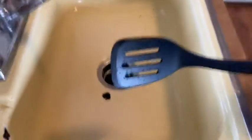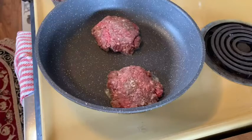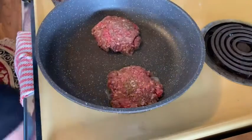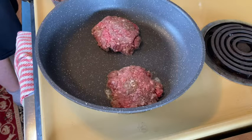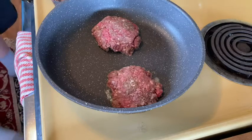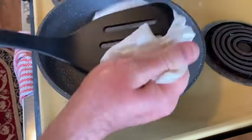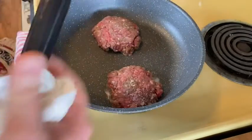Now I'm going to take the camera over here so we can look at the burgers being made. I'm going to dry my slotted turner with a napkin. You can see the burgers cooking — it smells really, really good. I'm making two because the meat doesn't have that much and I don't want it to go bad.